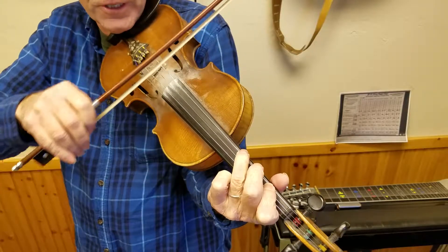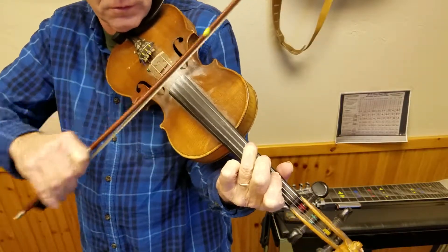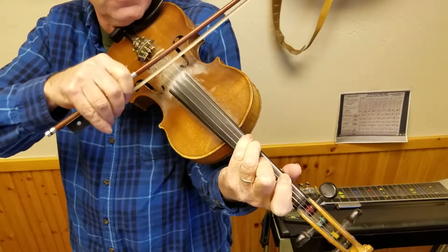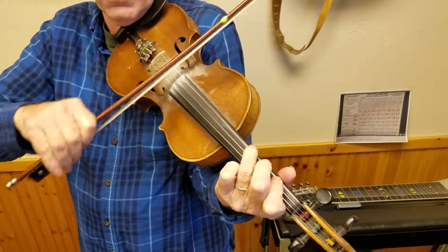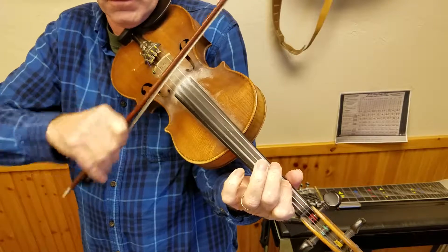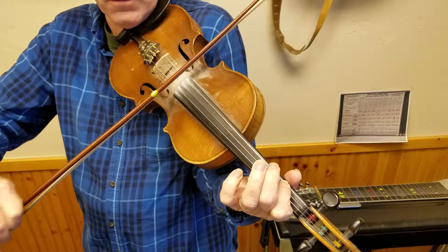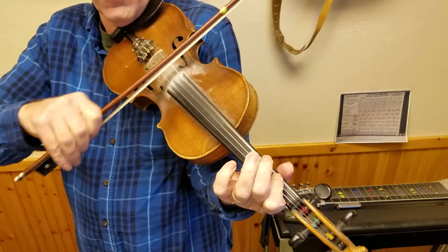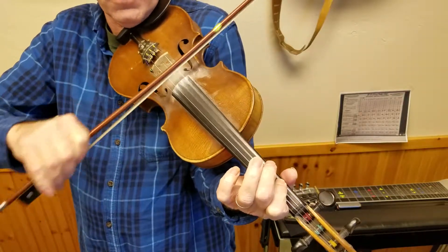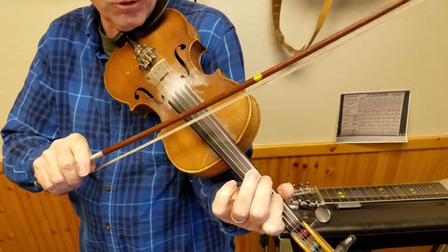C sharp and E. B and E. And then what I call that bowing pattern — it's kind of like two and one. Kind of a cool bowing pattern.